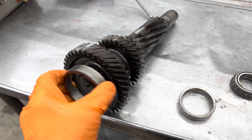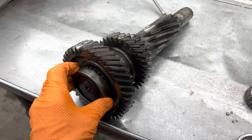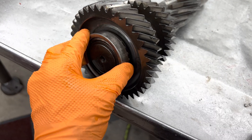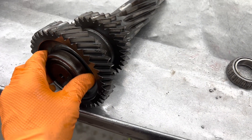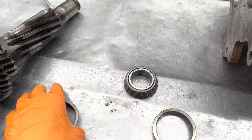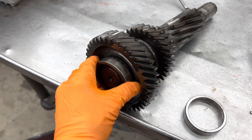I had a unit come in one time - you wouldn't believe it - they had these races put in opposite. See, this race pivots on it, it doesn't sit flat. This race here sits flat. It came in with the cluster bearings wiped out, and that's what I found out - they put the wrong race in the wrong spot.